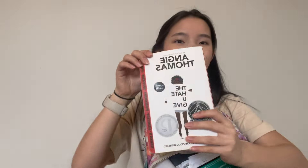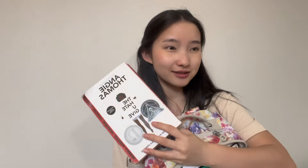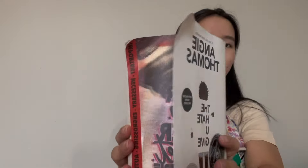Next up, I have The Hate You Give — it's a little crumpled up, I'm super sad. This is the book I'm reading in English class. I have another book I'm reading in French class, but I actually lost it. So I've been looking for it, and hopefully I can find it or else I have to buy it. I'm reading The Hate You Give and so far I'm at chapter five.